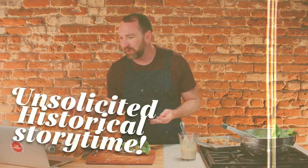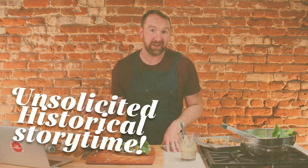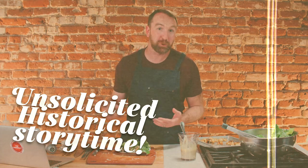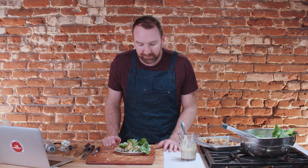By the way, Caesar salad is not Julius Caesar — different Caesar. It's an Italian guy who actually opened a restaurant in Tijuana, believe it or not. He came up with this Caesar salad in the twenties. It's been around that long. A little history lesson for you there. We made this recipe, it was delicious — let's move on and see if we can learn anything from the next recipe.